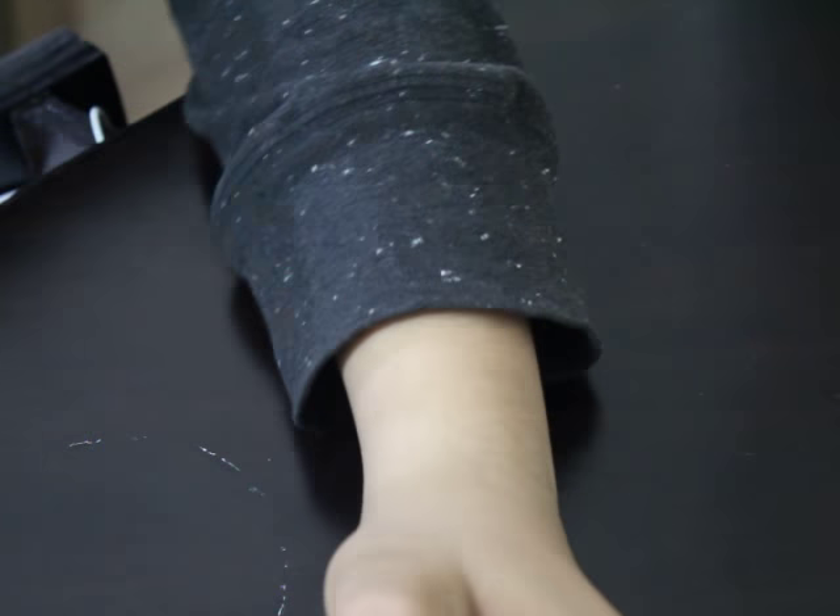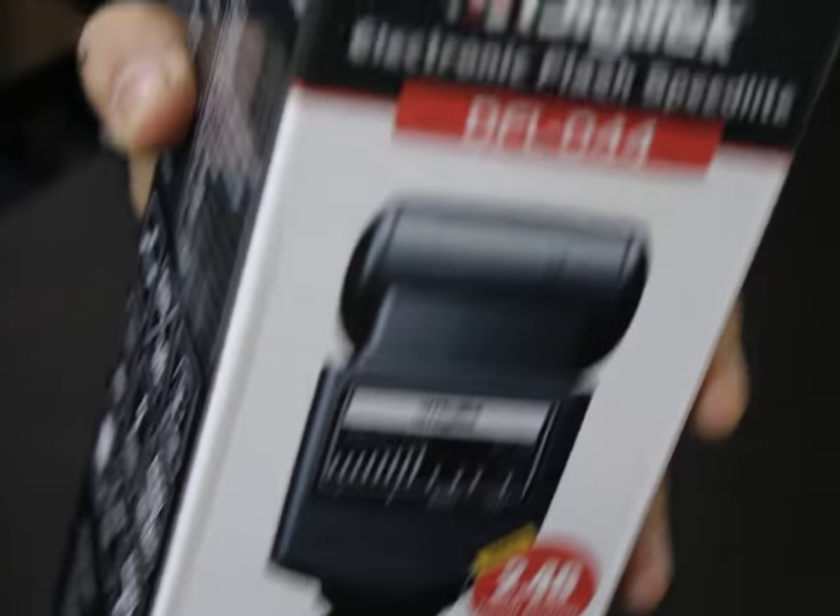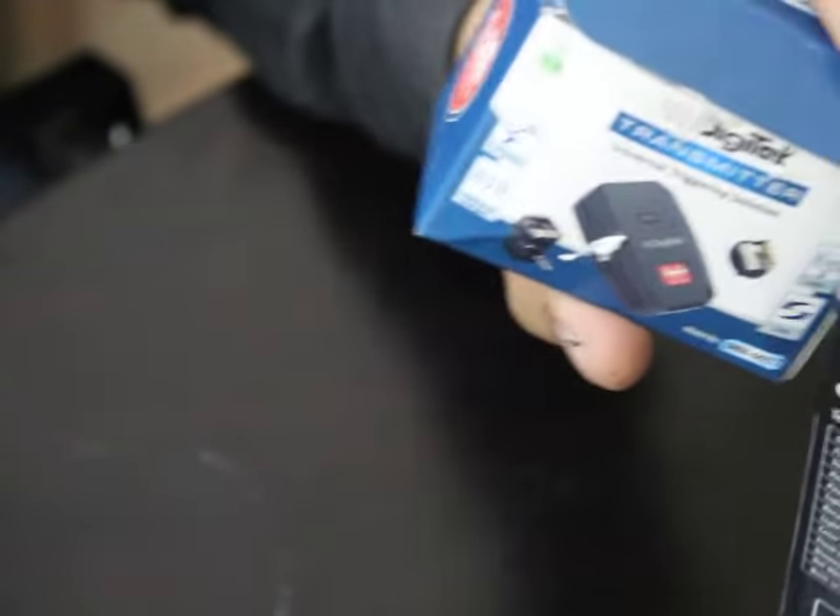Hey everybody, this is Ashil, welcome to my channel. Today I'm gonna do Digitech — this brand new flash which has this receiver.